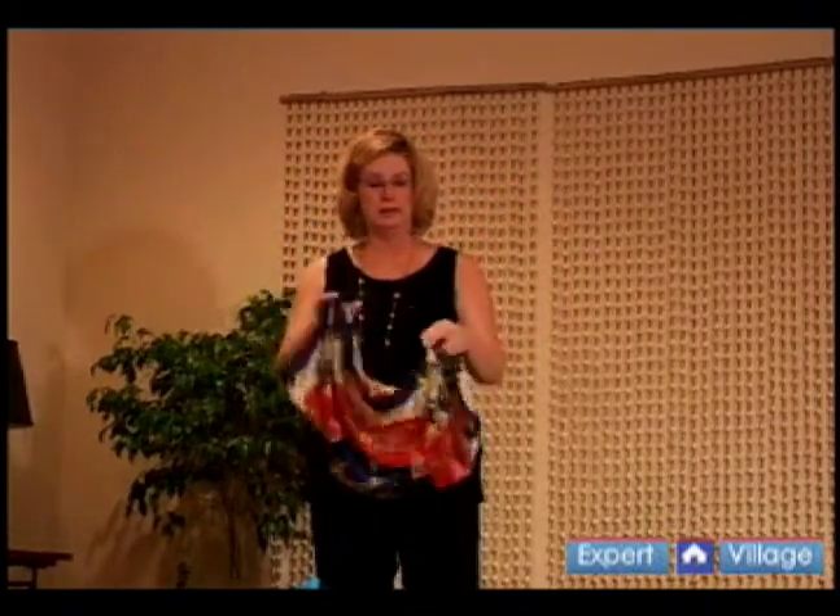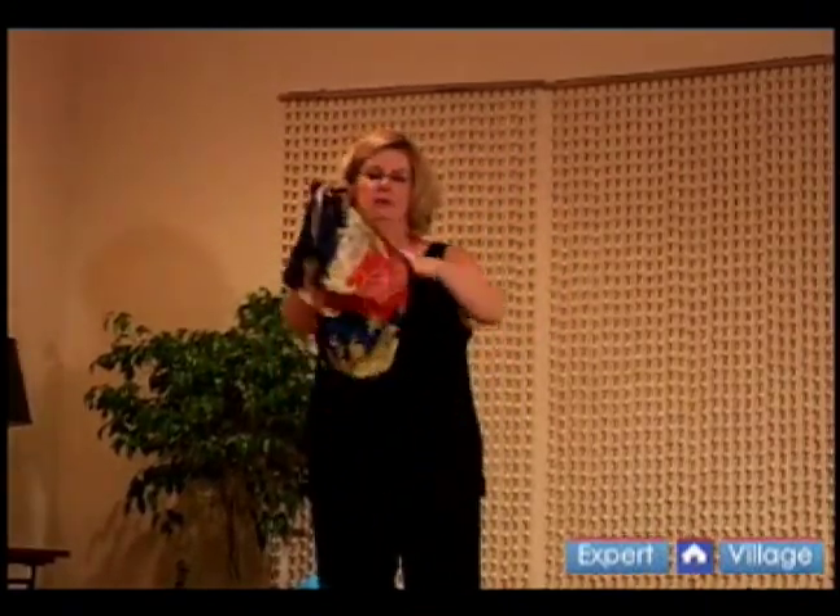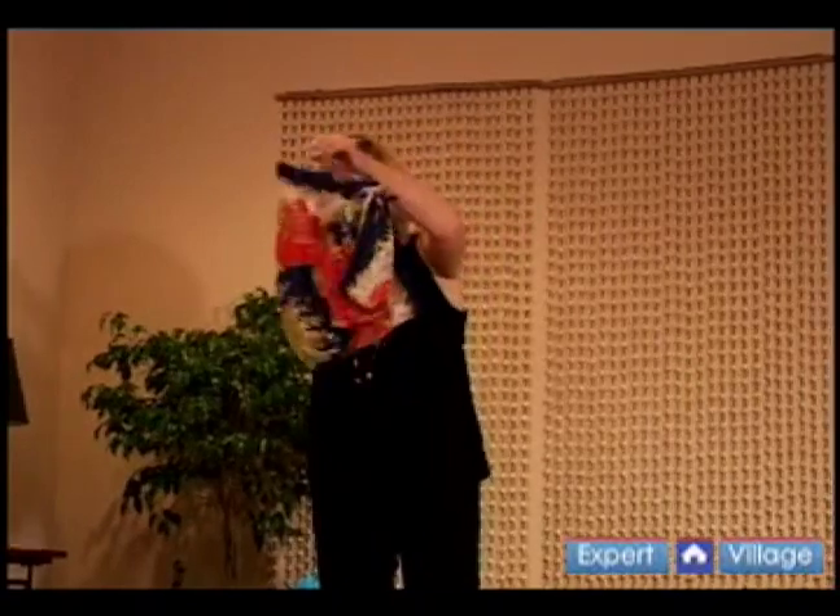Grab each knot in your hand and fluff out the sides, and there you have a bag that will hold a wallet or tissue, something lightweight.